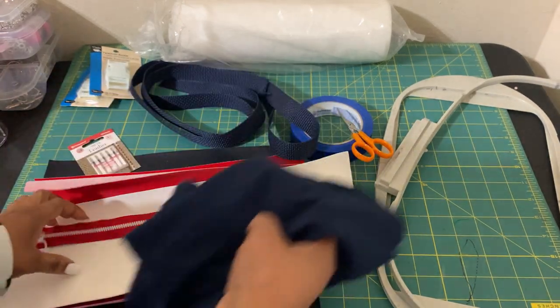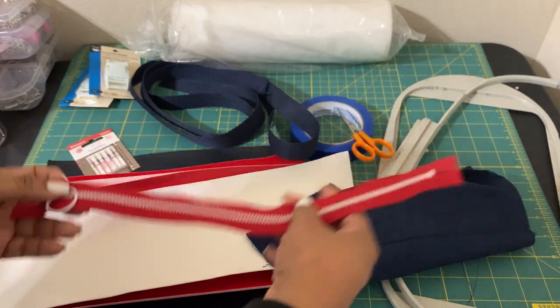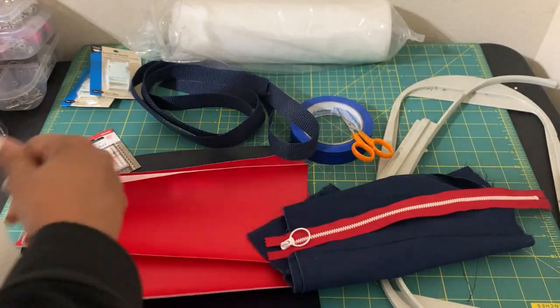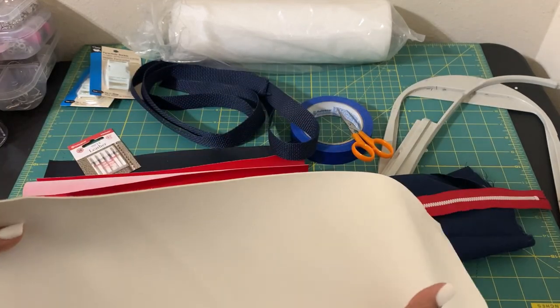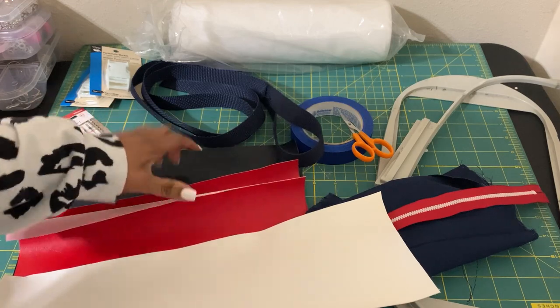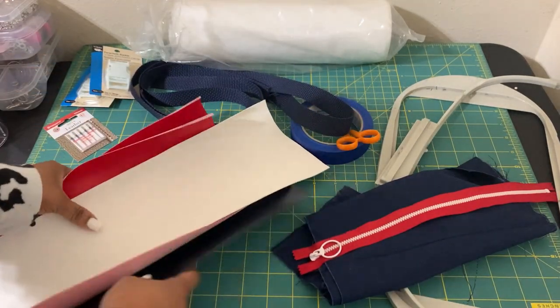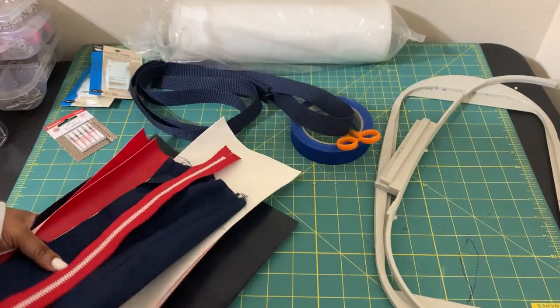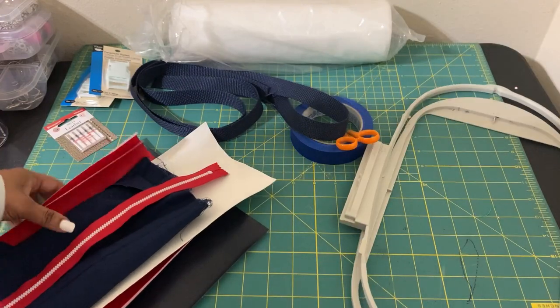You're going to need some type of lining, a zipper for your bag — I would suggest 12 to 14 inches — and your vinyl. I'm going to use a color block style, so it's going to have white, red, and blue. You can make it all one color; I'm just going to do a color block on this one.